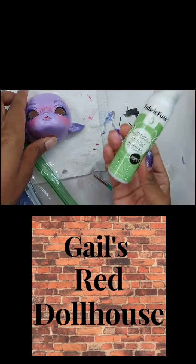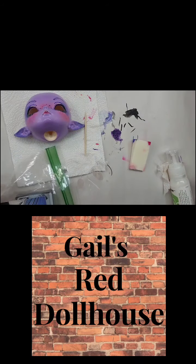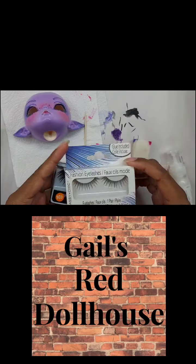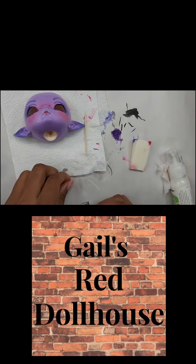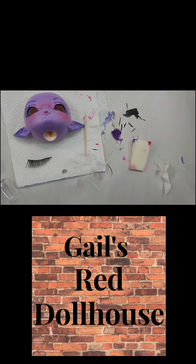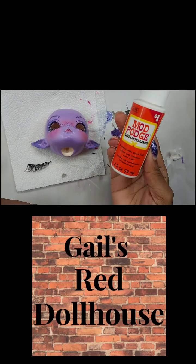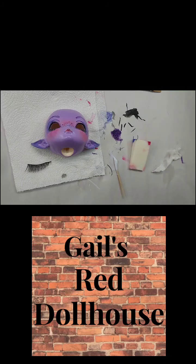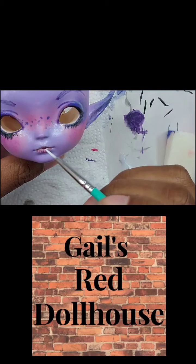I'm adding some little freckles. I knew I wanted her to be a little bit over the top. Okay, so here's something useful: I use this Fabric Fuse glue — it's the best glue I've found for putting in eyelashes, or at least the one I like the best. I'm grabbing a toothpick and getting this ready to do the finishing touches.